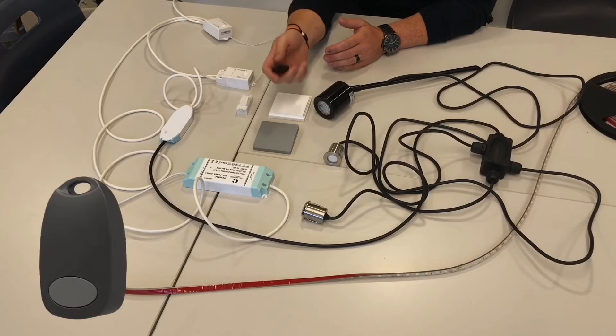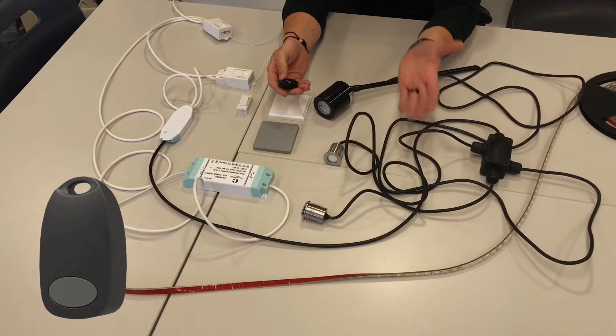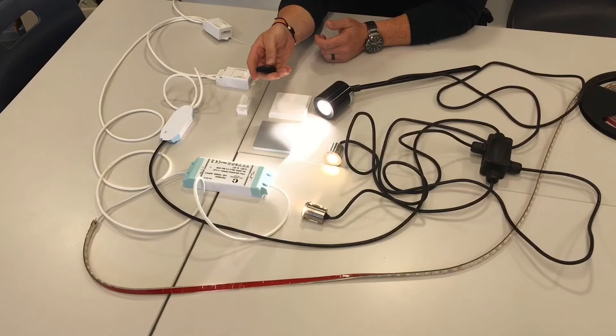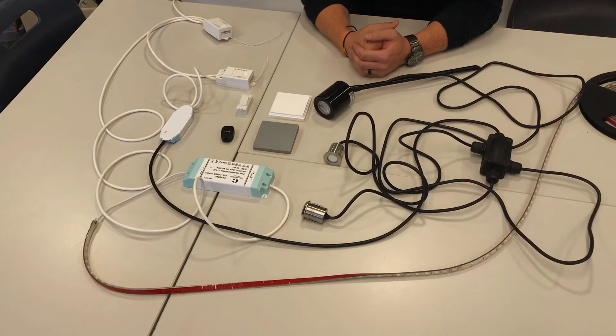The fob is fantastic. Say, for example, you've got an outside floodlight, and when you come home, instead of it operating via a PIR, when you pull up in your car you press this to turn the light on. Once you've got safely in your house, you can turn it off again. We also have the LED strip, fed from a different receiver. I like the one that looks remarkably like a grid switch — does that fit into a grid frame?